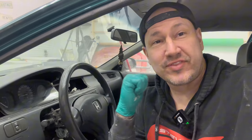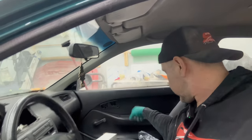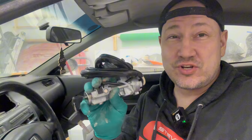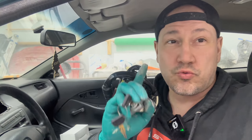Welcome back to Backyard Steve. We're going to jump right into it today — we're going to take off the EG Civic steering wheel so we can change the ignition switch. The new ignition switch looks like this, the whole assembly, and it could be a little intimidating if you don't know cars, but it's not a difficult job. We're going to get into it right now.